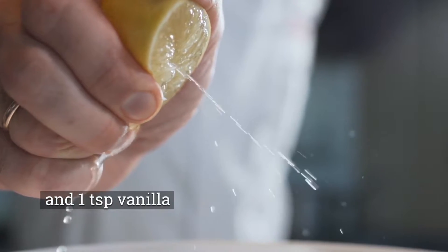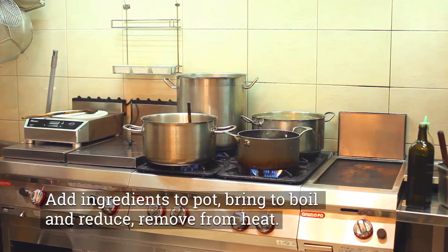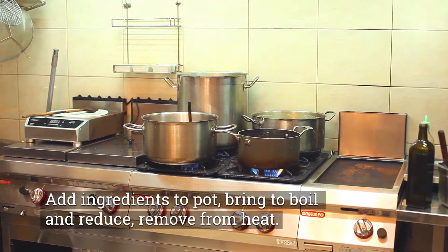After you get that, you're going to put them into a pot, bring it to a boil, then let that reduce down. Remove that from the heat, and that should result in about one to one and a half cups of jam.